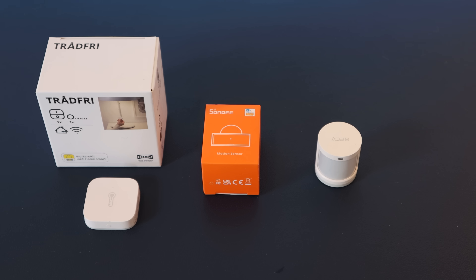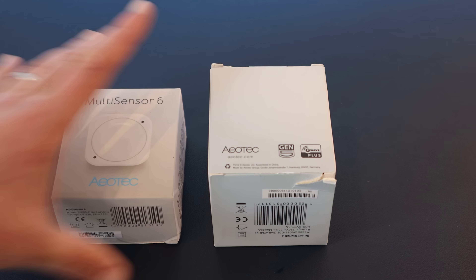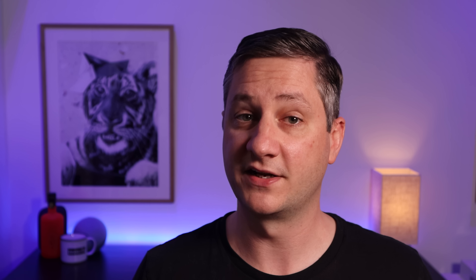I almost threw the entire Zigbee network in the bin and switched to Z-Wave or Wi-Fi. But eventually I figured it out, and I was able to solve the problem by buying this — a network connected Zigbee adapter. This video is the story of how I tore my hair out trying to learn what was happening, did a bunch of stuff to try and fix it that really didn't help, and eventually solved the problem.